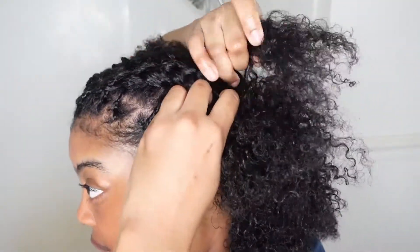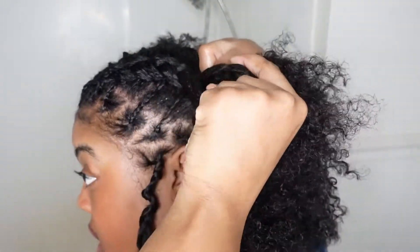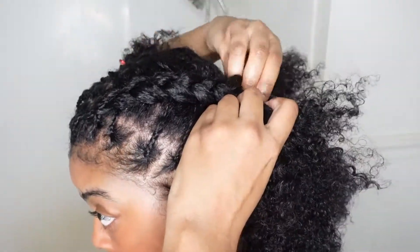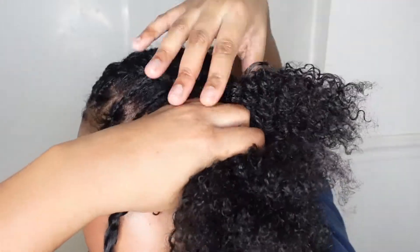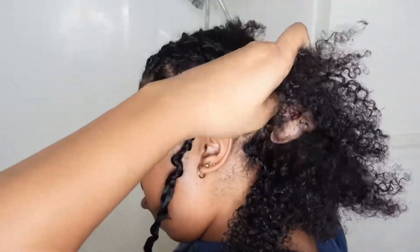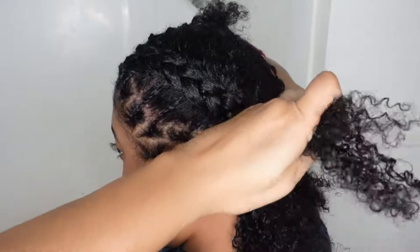I'm going to braid as firm as I can so that the braid lays flat. From the front it's flat, so when I crochet on a twist I won't have any problems. I'm going to try to keep that same thing going for the back of my head — braiding firmly. If I see any bumps, I'm going to flatten it.